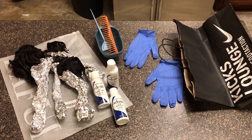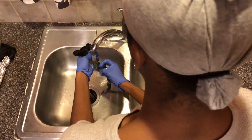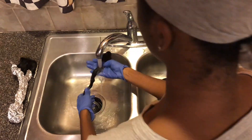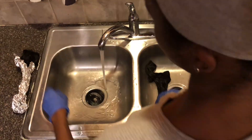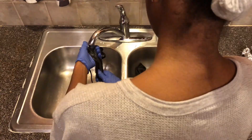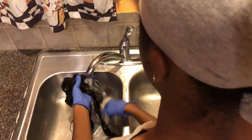The first thing I did was take all the developed hair and rinse it off with hot water, bundle by bundle. Then at the end I took them all together and gave it a cold rinse.